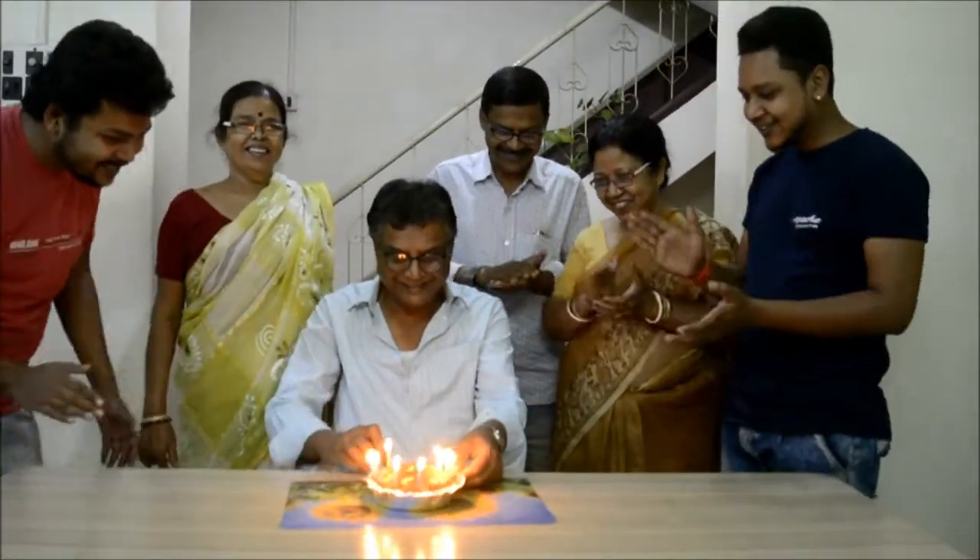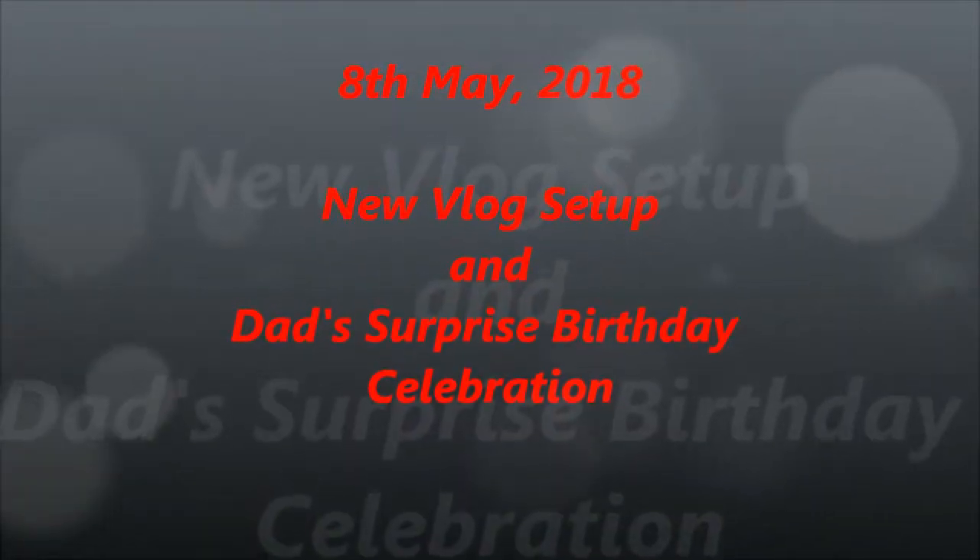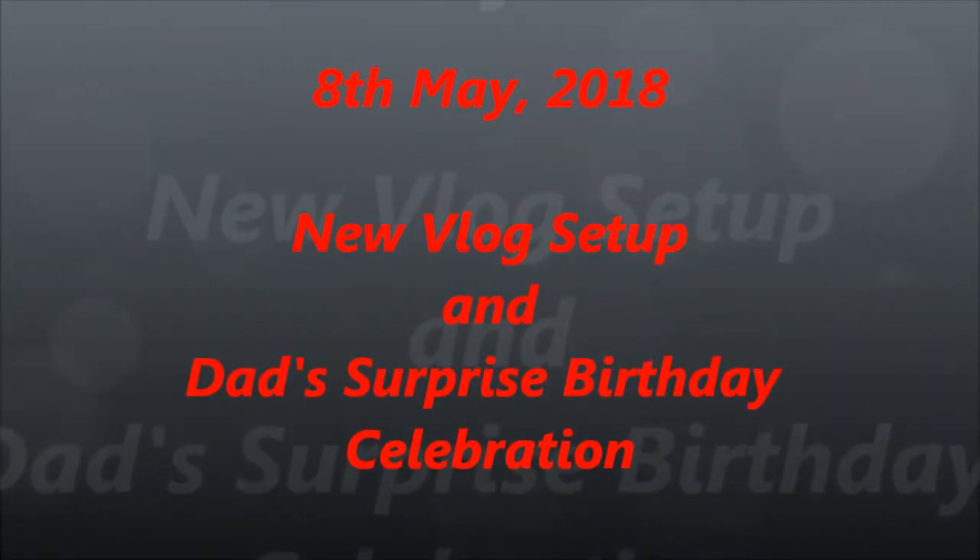I am very much excited to vlog and do photography with this camera. I love it. Good afternoon friends, welcome to the channel. I hope you all are doing very good. Today is 8th May 2018, and I am going to show you the new vlogging setup from me.